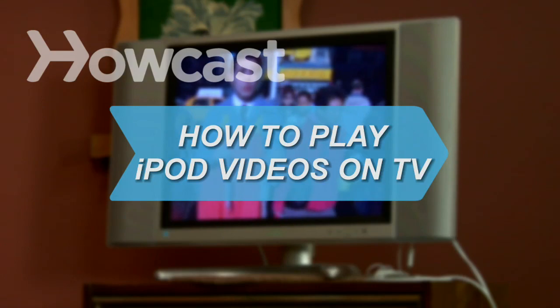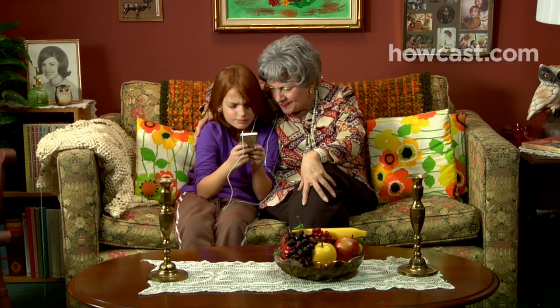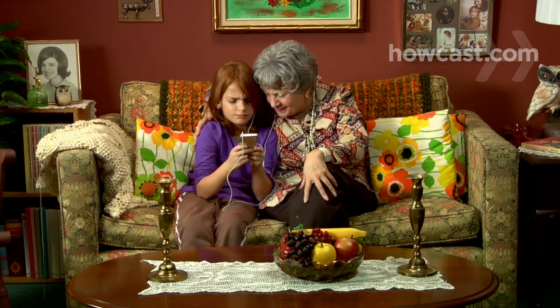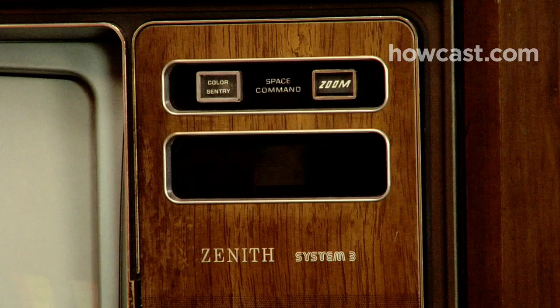How to Play iPod Videos on TV. You just put an entire season of 24 on your iPod, but now Jack Bauer's face is smaller than a postage stamp. Don't go blind, just dust off that TV set.